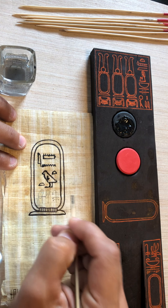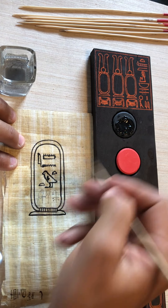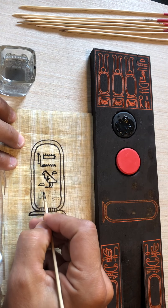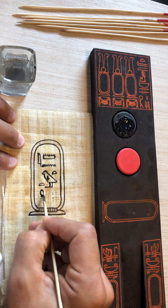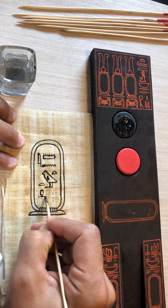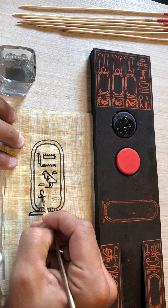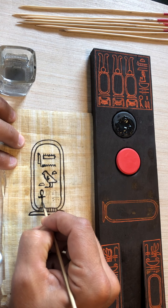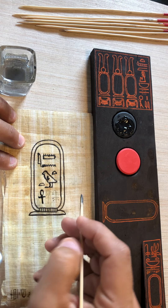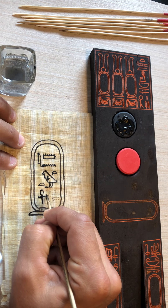This is generally how the Egyptians wrote. They would use the palette and dictate and document many things, but here we're just simply doing the name of the pharaoh. The idea is to constantly put ink or it dries off. This is a watercolor base so it might dry a little quicker, but I'm just showing you a general idea — just good old-fashioned watercolors.